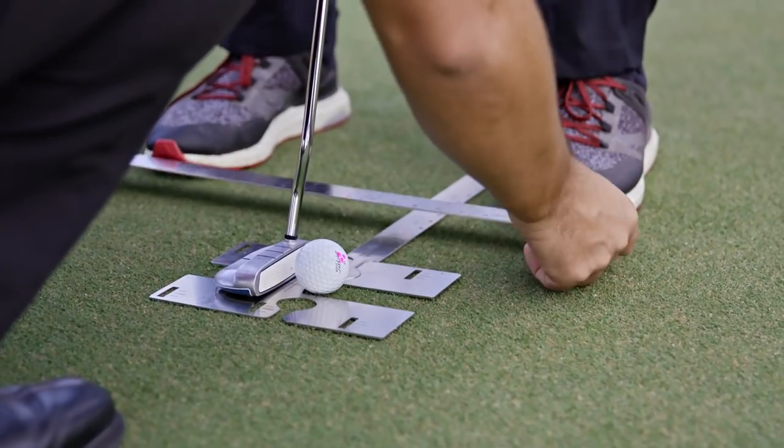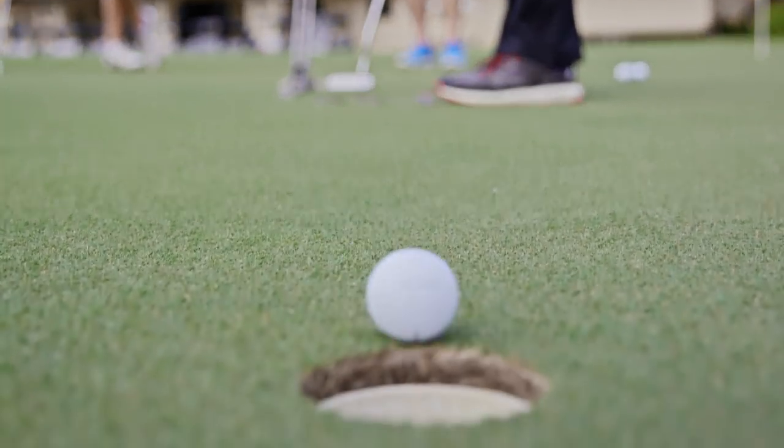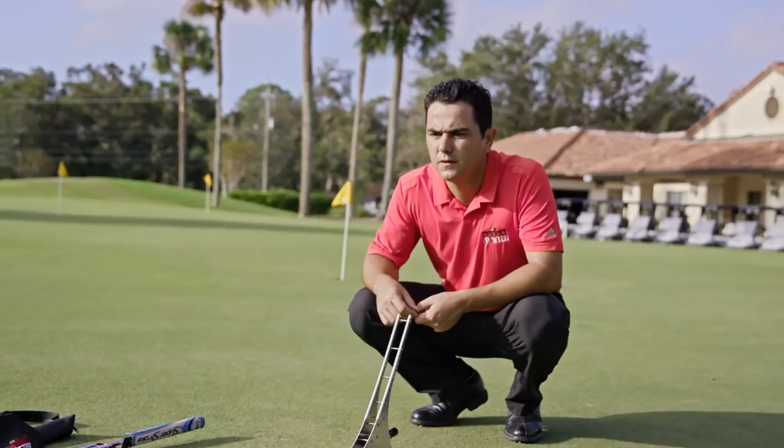The Perfect Putter is the only device that allows you to always work on those four aspects of putting: green reading, alignment, speed, and stroke. When you're throwing balls with your hand or even hitting putts, you can't recreate the same roll every time.